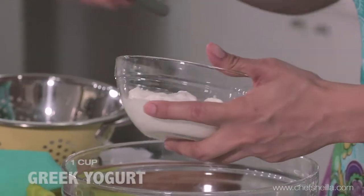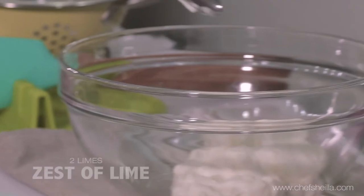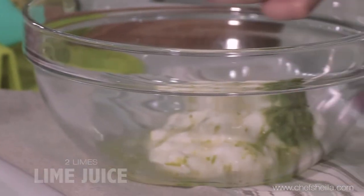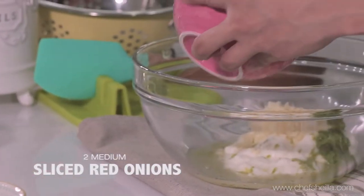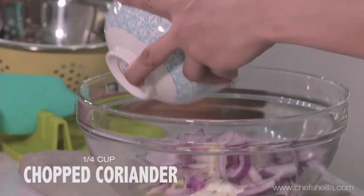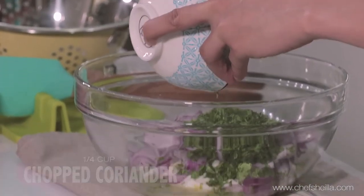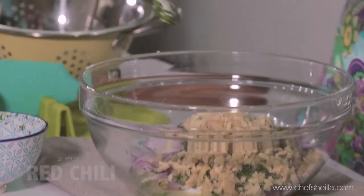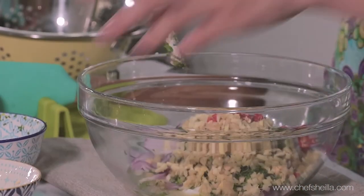While waiting for the blue marlin, let's work with our remaining ingredients. I have Greek yogurt here, lime zest, juice of lime, chopped garlic, sliced red onions — I'm going to reserve some later for our garnish — chopped coriander, and ginger. Lots of ginger. Ginger is the key ingredient of ceviche. And sliced red chili — I just put 2 pieces. If you want it spicier, you can add more.